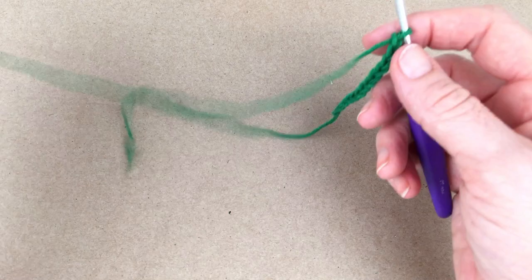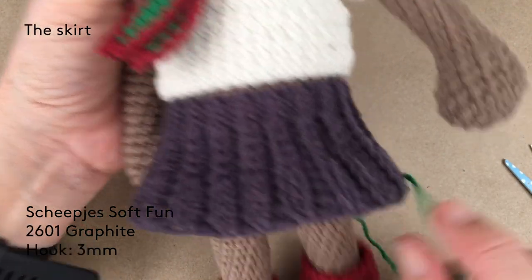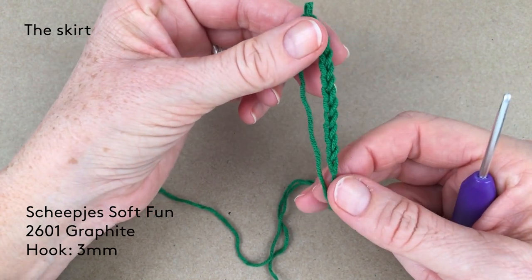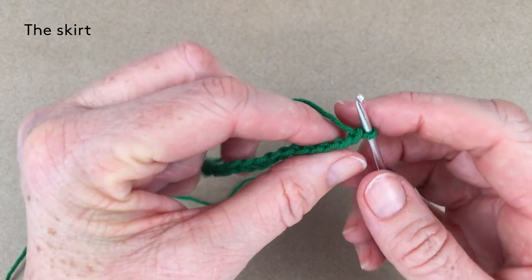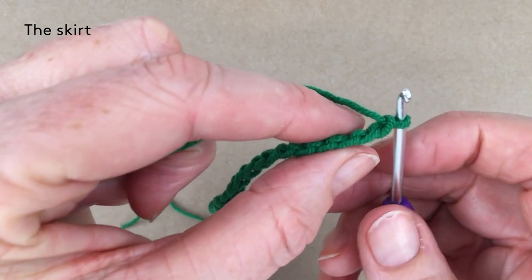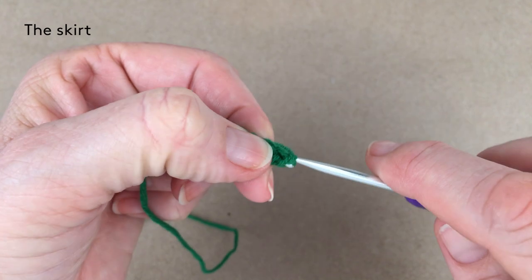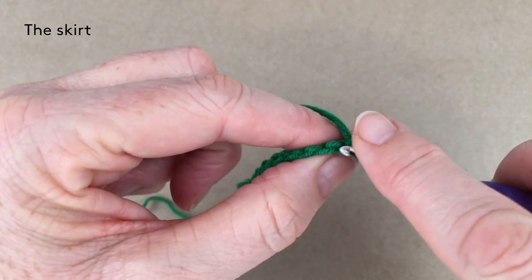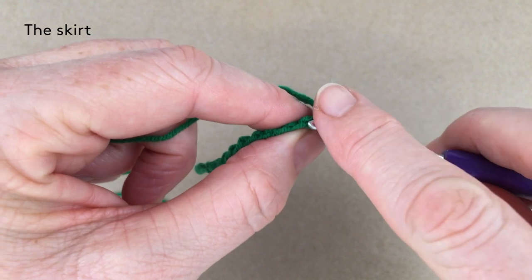Onto the skirt — for the little pleated skirt, which I love! I'm going to do it in green so you can see exactly how it works. I've made my chain of 13. We start by slip stitching into the second bump from the hook — that's just a slip stitch — then slip stitch into the next three: one, two, three.